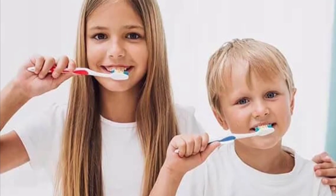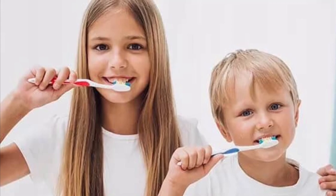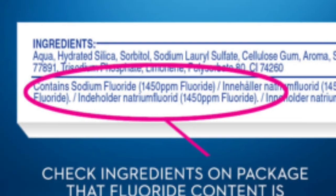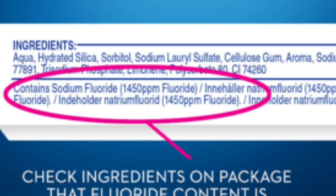Good brushing is very important. We would like you to brush at least twice a day. The fluoride toothpaste that you use needs to contain at least 1350 parts per million fluoride for children and adults over the age of 7 years.